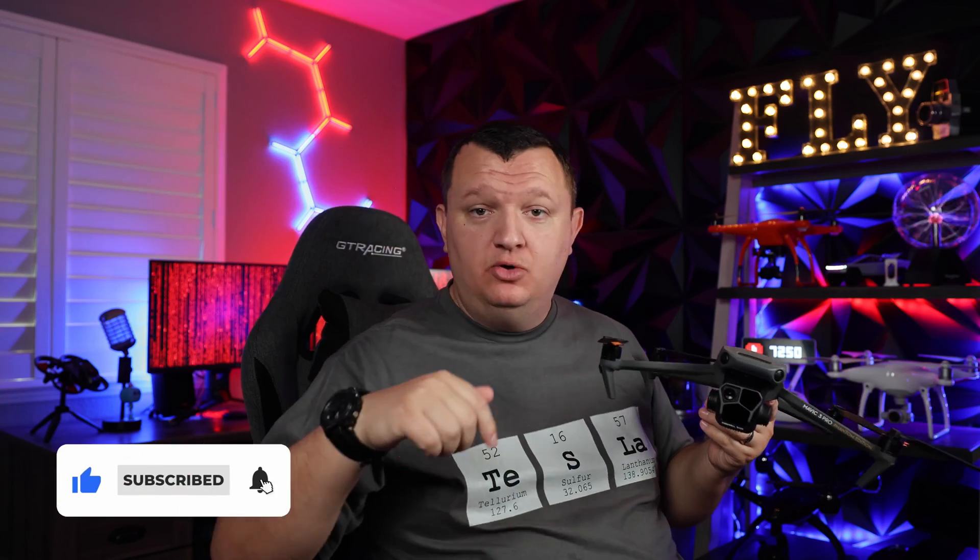And that's pretty much it, guys. I hope you enjoyed this video and got something useful out of it. If you haven't already, hit that like and subscribe down below, drop me a comment letting me know if you found a drone — I can help you out as much as possible — and we'll catch you on the next adventure.